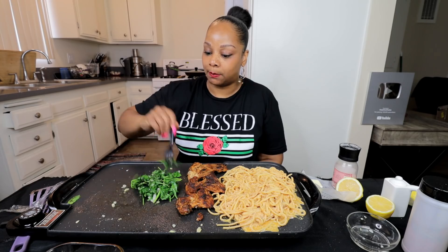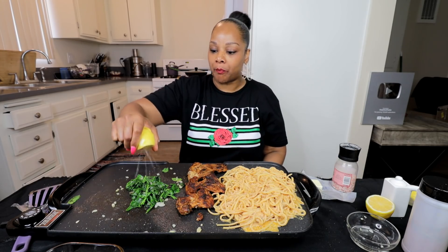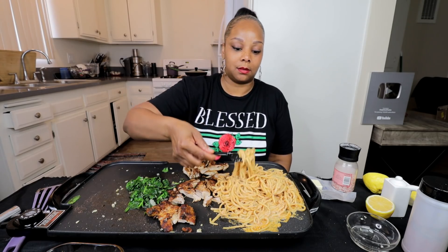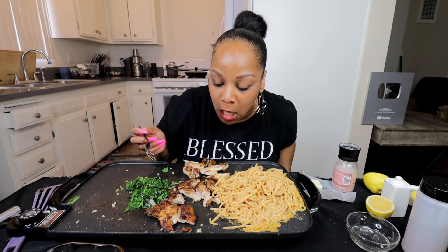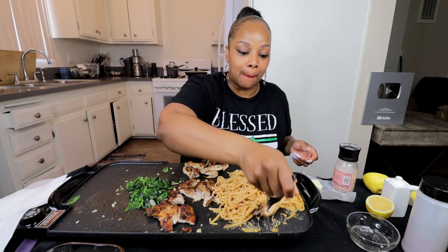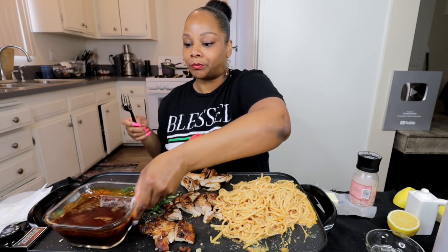Let me try the spinach — I know it's gonna be hot. I'm so mad at how little spinach this is. Yes, that's it — that's delicious! Alright y'all, it's time to get it in. Let me try some of the pasta before I add the chicken. Oh, this is delicious! More lemon on everything. Let me bring my sauce up here so I can start dipping.